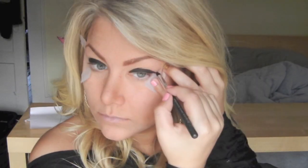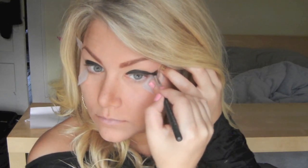Now using that black cream base again, I'm going to place this right up in the crease and also place a line right to the edge of the tape that we just applied. I'm going to make the line pretty high, about three quarters of the way up to my brow.